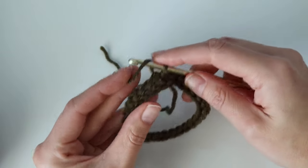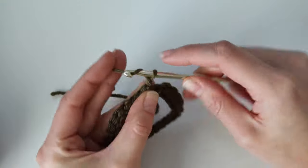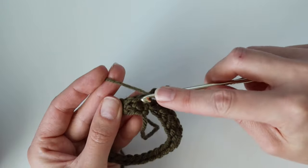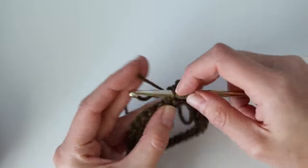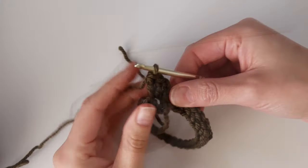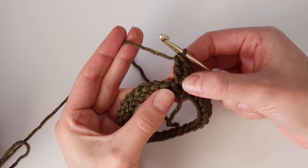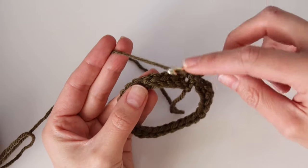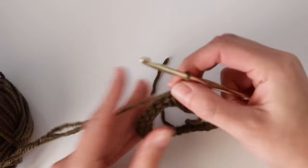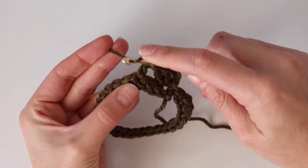Starting Round 2 — go in the same direction without turning yet. Chain three, which counts as a double crochet. In that very same spot work two more double crochet stitches, giving you three total. Then skip the next two single crochet stitches, insert your hook into the next one, and work three more double crochet stitches into the same spot. Just continue — skip two stitches from the round below, work three double crochet into the next stitch — all the way around.